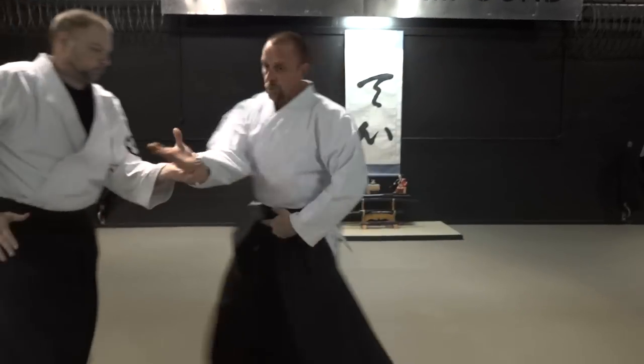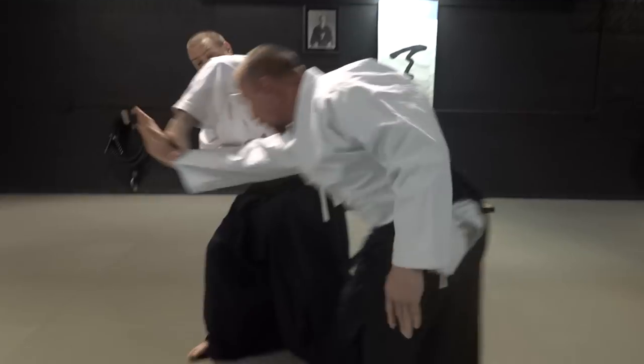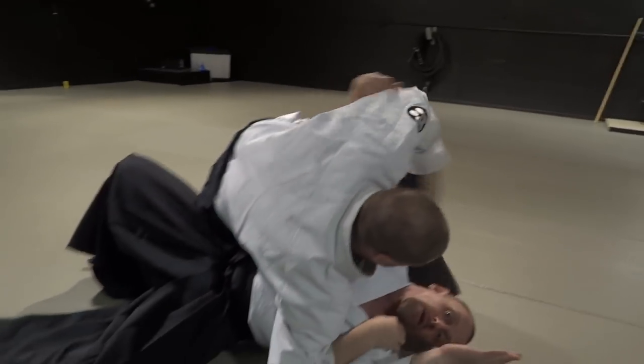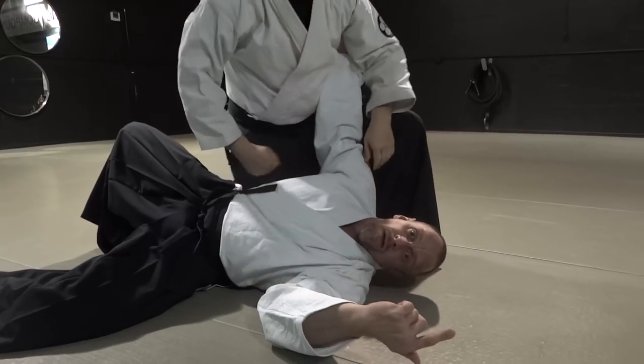I come through here, I take this, I go underneath — right from here, who's to say he doesn't go straight for my leg? He pulls me over and now he's on top. Now we've got some jujitsu going on.